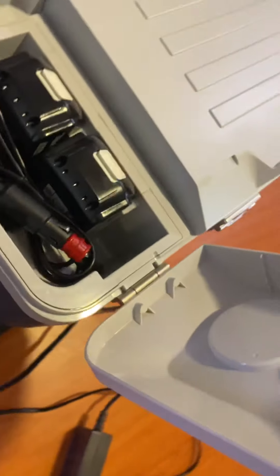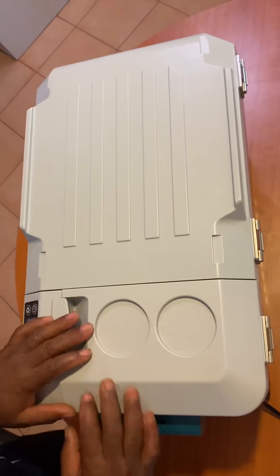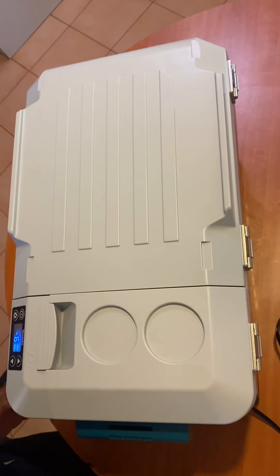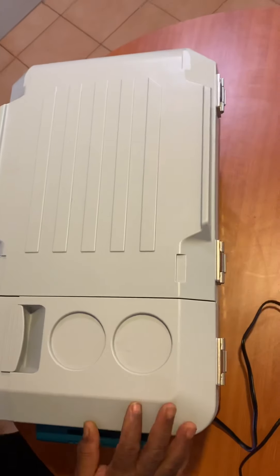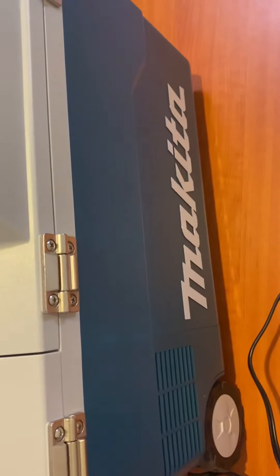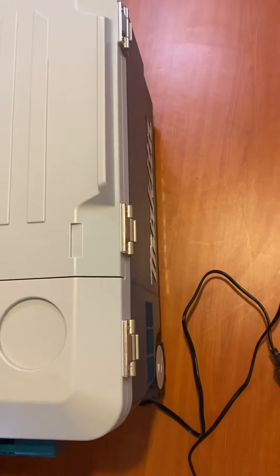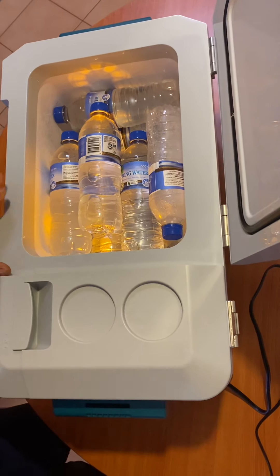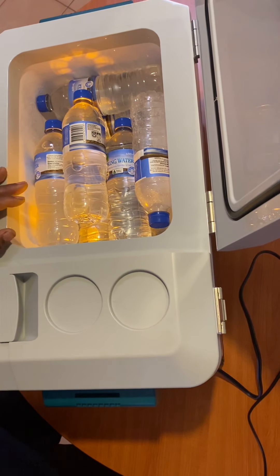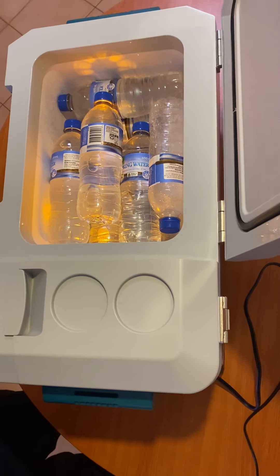Your AC and DC connections come in here. Thank you from NASA Nation — don't forget to subscribe for more products. We'll be giving information on new products and whether they're worth buying. This one is worth it: great for warming up food and keeping food cool. Thank you, don't forget to subscribe.